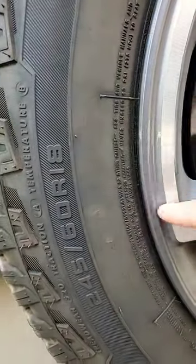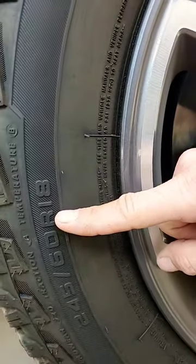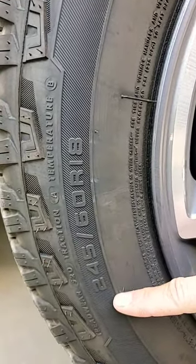It's 245 millimeters across the face of the tire. The height of the tire is 60% of the 245 millimeters on the side. This stands for radial tire, and this means it sits on an 18-inch rim. If there's a P in the front of it or an LT, that means it's a passenger car tire or a light truck.